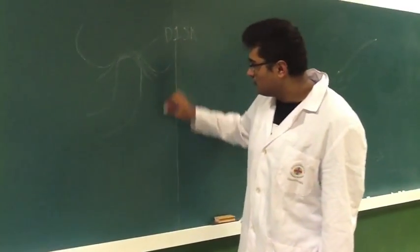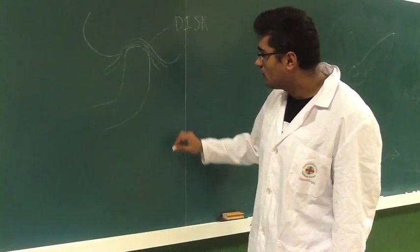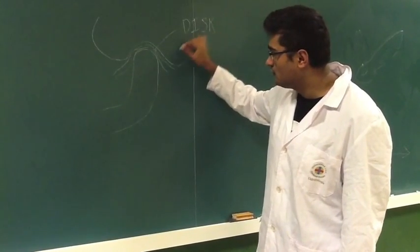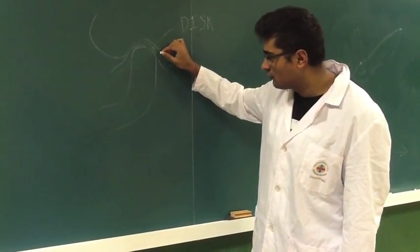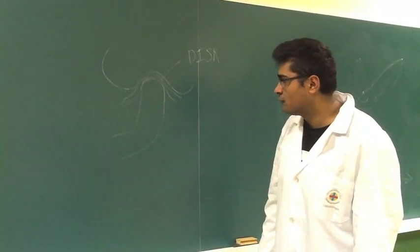This is a simple picture of the TMJ. It's a ginglymoarthrodial joint — that's the glenoid fossa, that's the condyle, and it has an articular disc in between. To move the condyle, it rotates and translates for movement of opening the jaw.